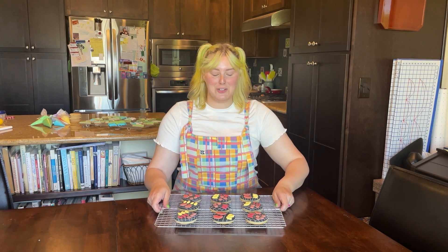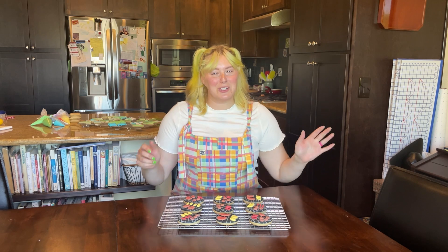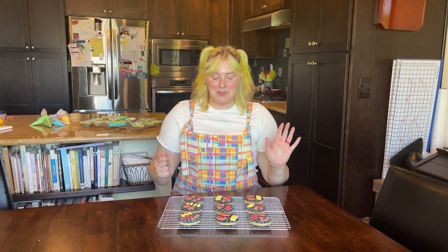Not sure what to bring to your next barbecue? Try out some barbecue sugar cookies. My name is Cami Bird. I'm the creator of Iced Kitchen and once a month I put together a beginner cookie decorating set and walk you through how to decorate it.